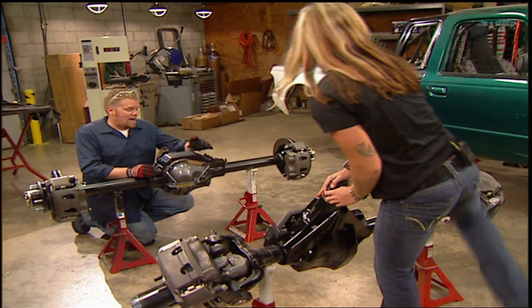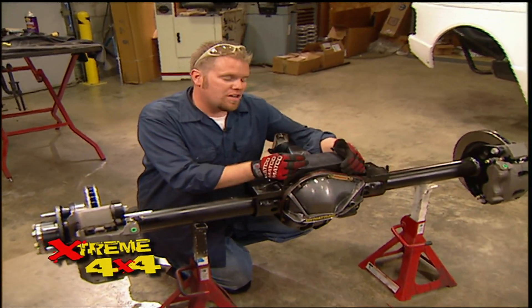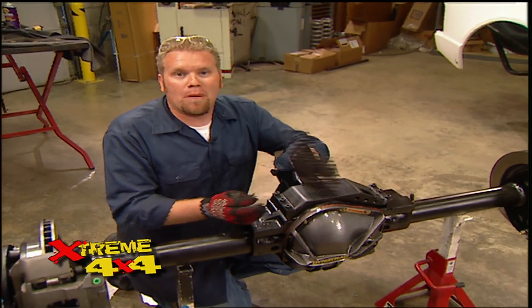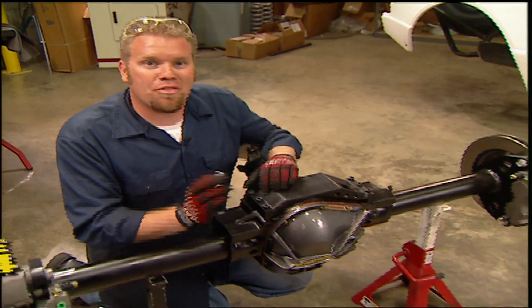We also had Dynatrack install upper axle trusses that not only add even more strength to the center section, but give us a spot to mount our upper link points, front and rear. Now all we have to do is sling some tires on these and throw them under the truck.